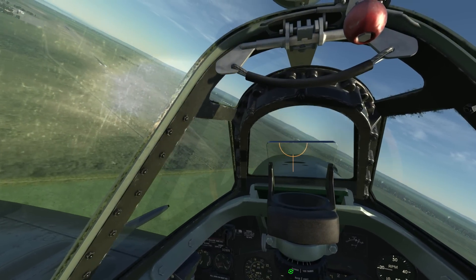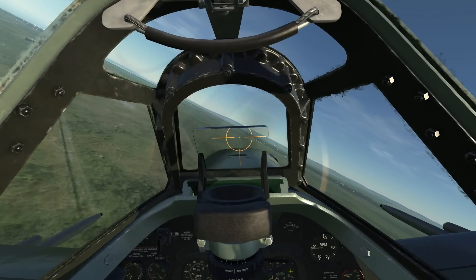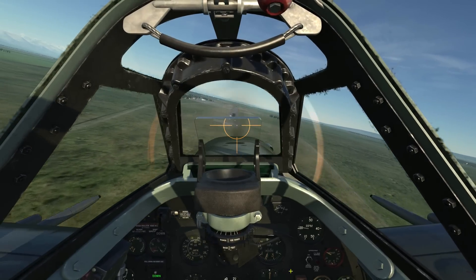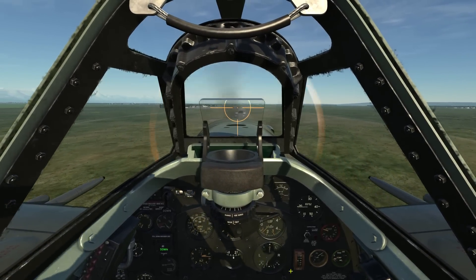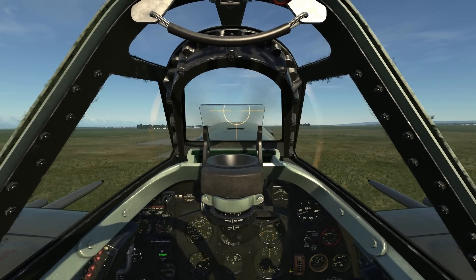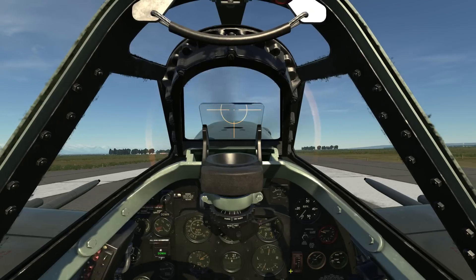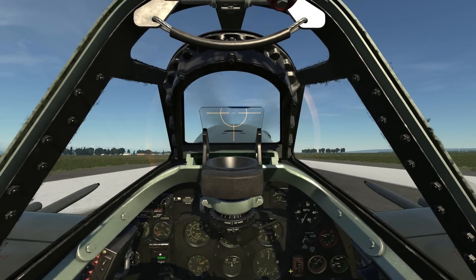Your airspeed should also be decreasing such that you hit the runway threshold at 90 miles per hour. Smooth and careful inputs are needed here to line yourself up. Once rolled out, use a trickle throttle and attitude to adjust your airspeed. Begin your flare for a three-point landing at about 60 to 70 miles per hour. Once on the ground, lightly dance on the rudders to keep you down the center of the runway.